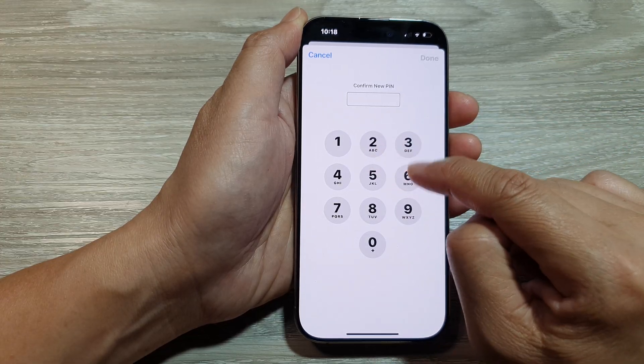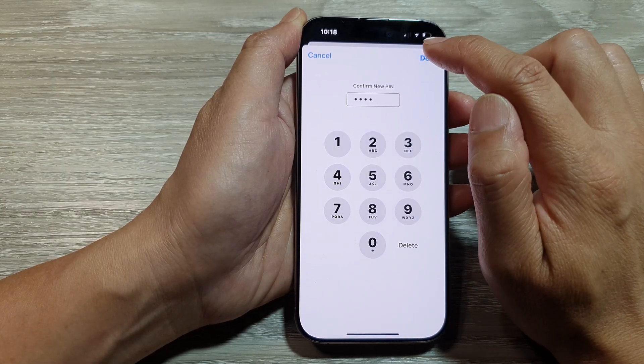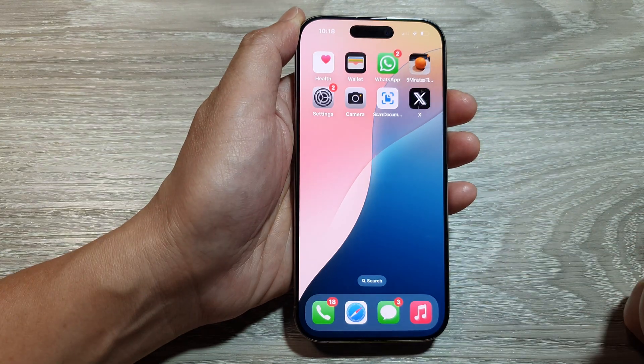Now we enter the same PIN to confirm. So one, two, three, four is my PIN. Then tap on Done. And that's it. That is how you can change the SIM PIN on your iPhone 16 series.